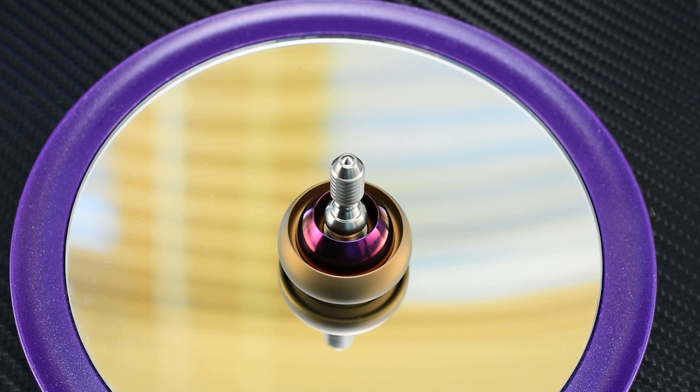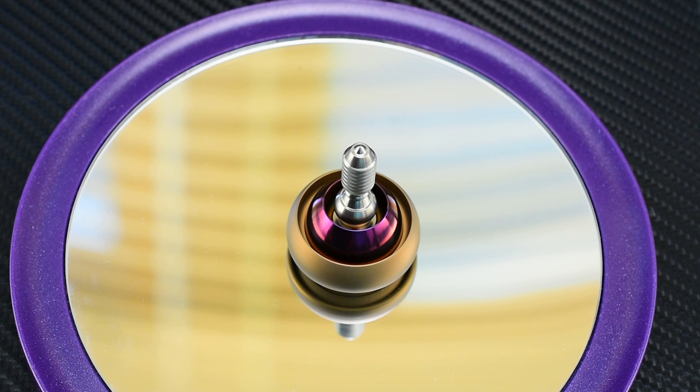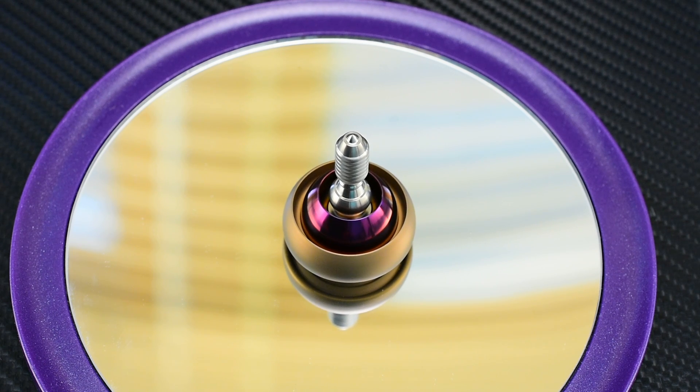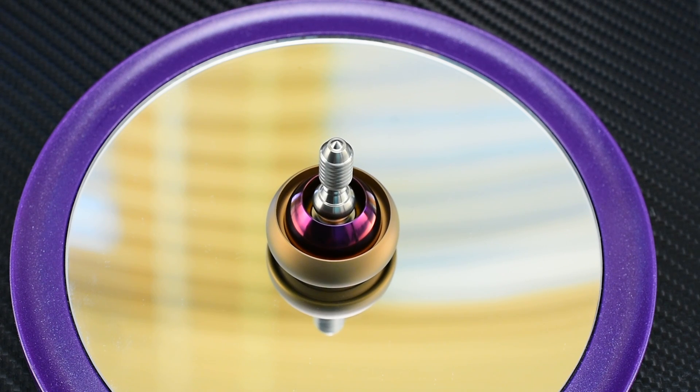Hey guys, Rich from Billet Spin here. You are looking at the latest of the Billet Spin Thrust Combinations. This is combination number four, and it's a Damasteel outer with a titanium inner disc and a titanium stem.